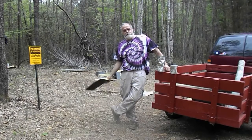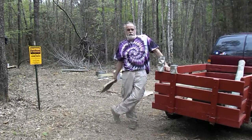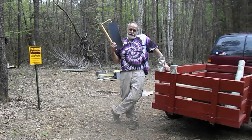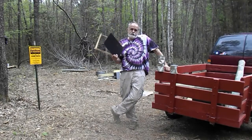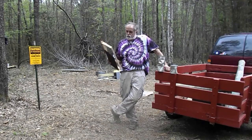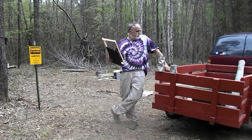Hey everybody, we're getting ready to start a video that I never thought I'd be making. We're going to be putting up a bear fence for our beehives. I talked to the Virginia Game and Inland Fisheries, and they gave me some information on the power options, including solar. We're going to be putting up a fence.